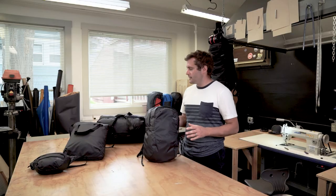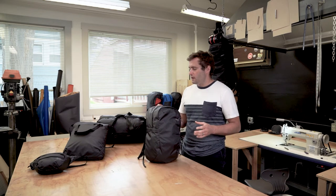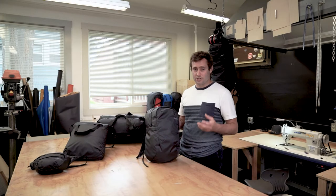We set out to make bags that were urban specific but didn't compromise on performance at all. Interestingly enough, the more we thought about it, we came to this idea that cosmetics and aesthetics are actually a really important part of urban performance. The bag just has to look the part — it has to look at home in the city and not look like an outdoor pack that you're using in the city.